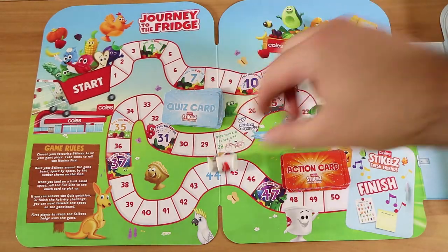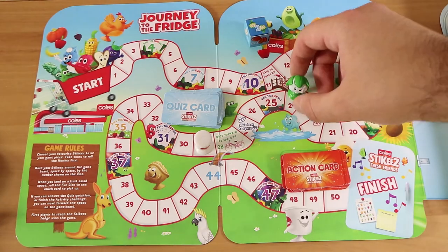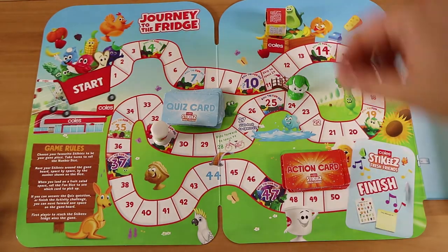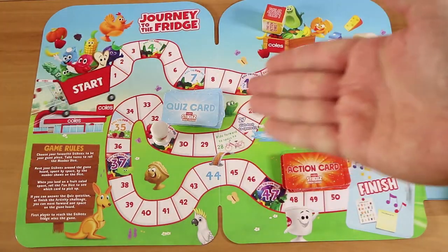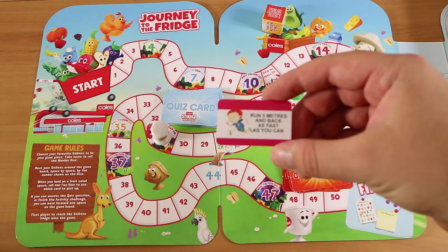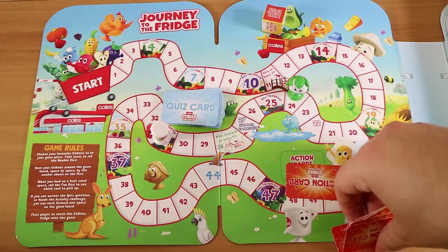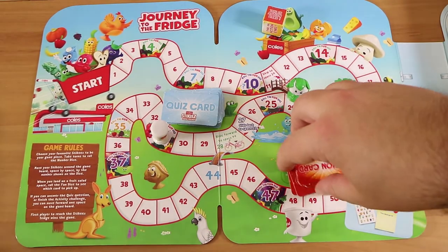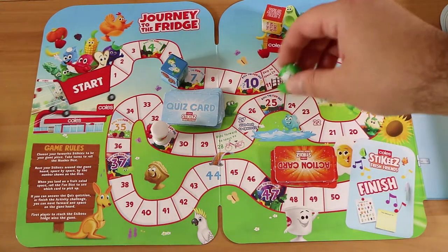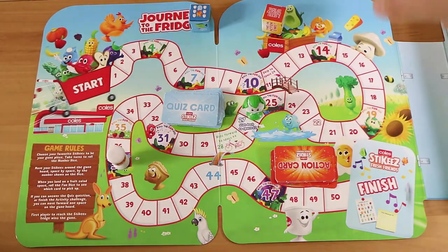Three — one, two, three. Two — one, two. Roll the thunder — this is your first time. Take an action card. I'm going to pretend that says take a quiz card — I want to see a quiz card. Don't be cheating. I like cheating in board games. Run five metres and back as fast as you can. Done. I don't think we even have enough room where we are to do that. So Nathan, you can't go forward. He didn't complete the action. Two — one, two. You're ahead anyway, you don't need any more help.